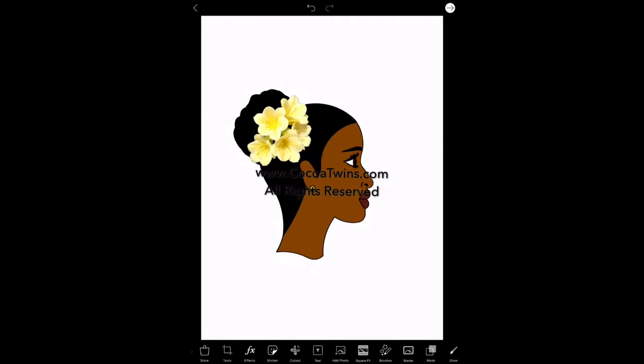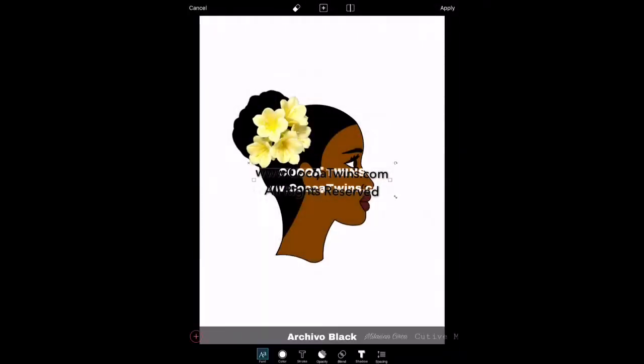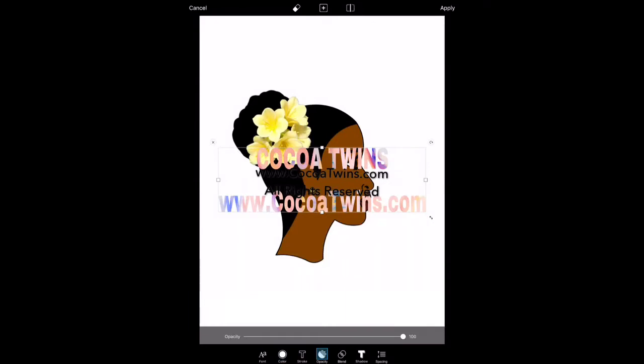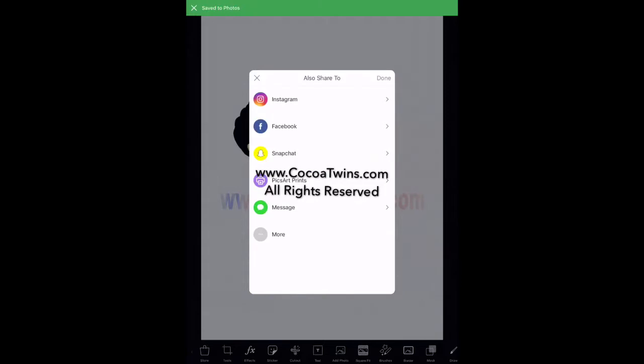I take the yellow flower, add it to her hair, shrink it down, and rotate it until I get it set just the way I like. Once I have it positioned, I'm going to go ahead and add a watermark. Some people have asked how I add watermarks to my drawings — I do it in PixArt. I add the name of my business and a link to my website, position it the way I like, change the color, and add some type of pattern to it so it's not easy to copy or screenshot. Then I make it a little lighter.